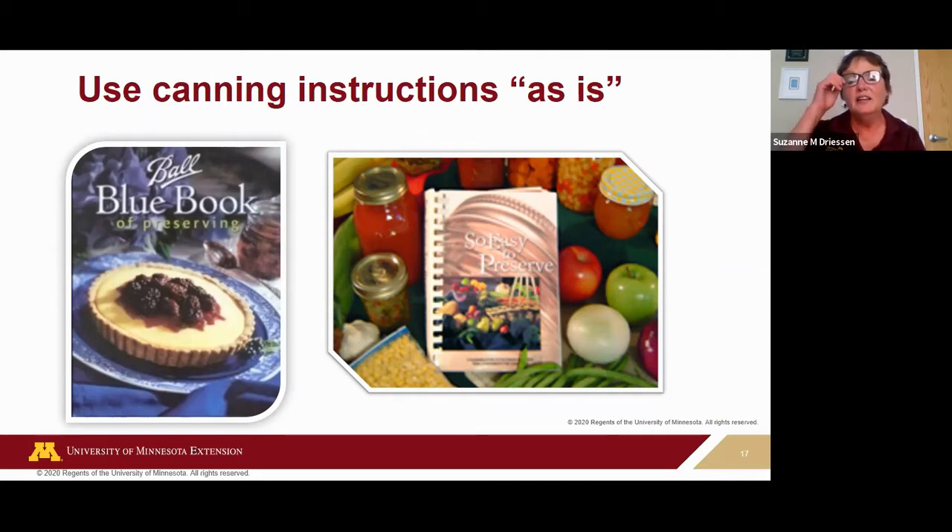The National Center for Home Food Preservation surveyed consumers and found 55% use their canning instructions as-is — excellent. But 31% adapted instructions for personal use. Adapting recipes is risky and can affect processing times and even the method of canning. Please never alter recipes or add extra ingredients — you can impact the acidity of your food and the potential for Clostridium botulinum to thrive. Canning is not cooking — to reduce foodborne illness risk, just follow recipes as they are.